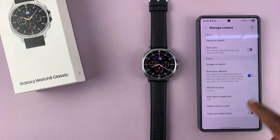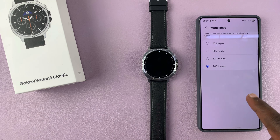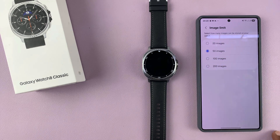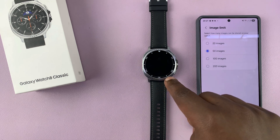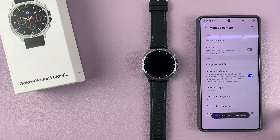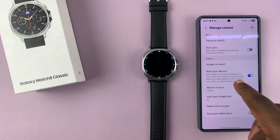For me, I'm just going to pick everything. You can set a limit to the latest 200 images or you can go less. Let's go to 50 so that you don't use up too much space on your watch. So you want to limit that — we've basically auto synced.